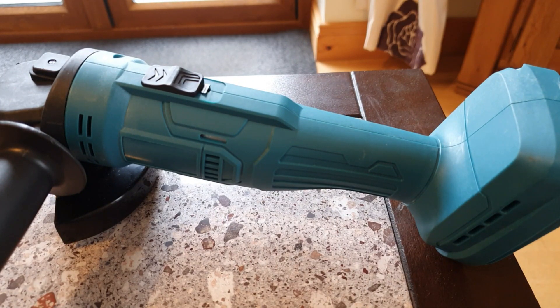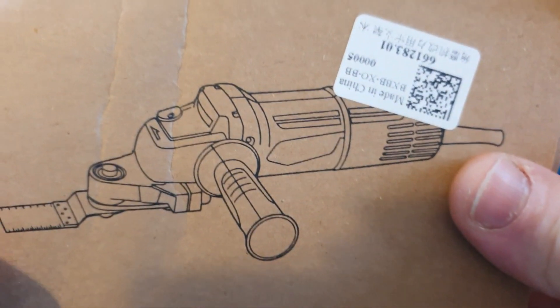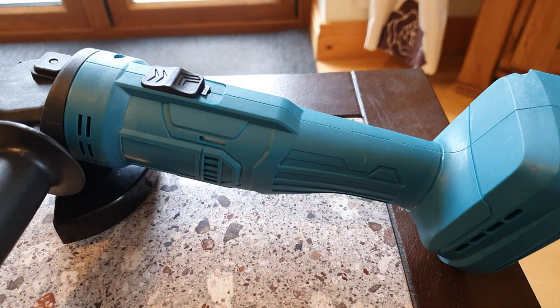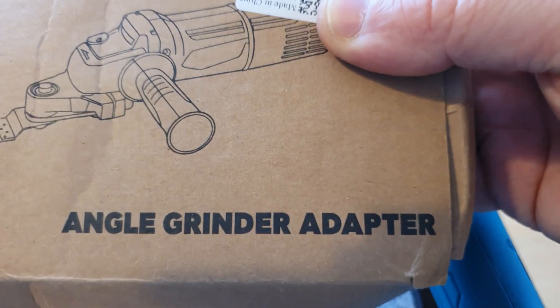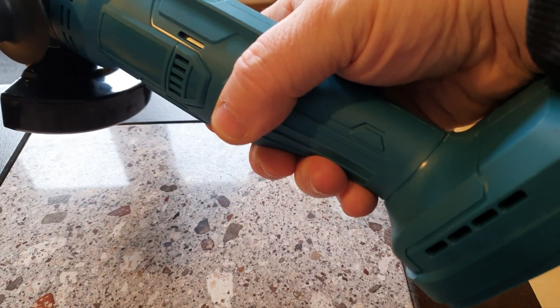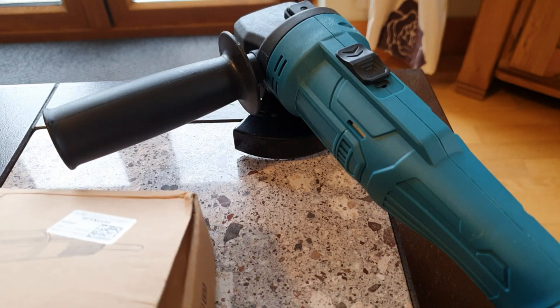So I've come up with a plan. That plan involved buying this for £12 from eBay — this angle grinder adapter attachment that will turn this, the most basic of angle grinders, into the most basic of multi-tools. So I'll take a quick look at what I've got.